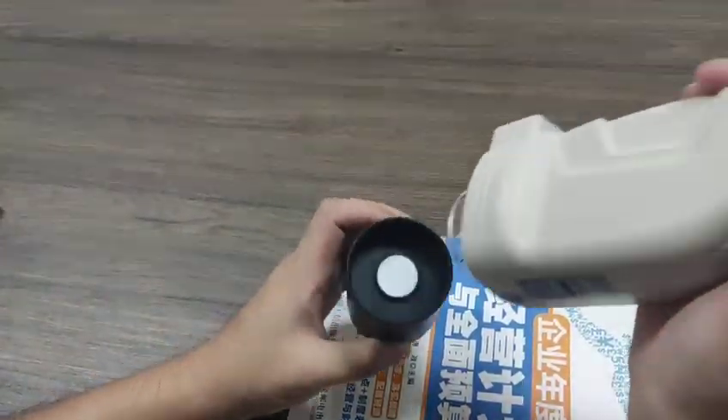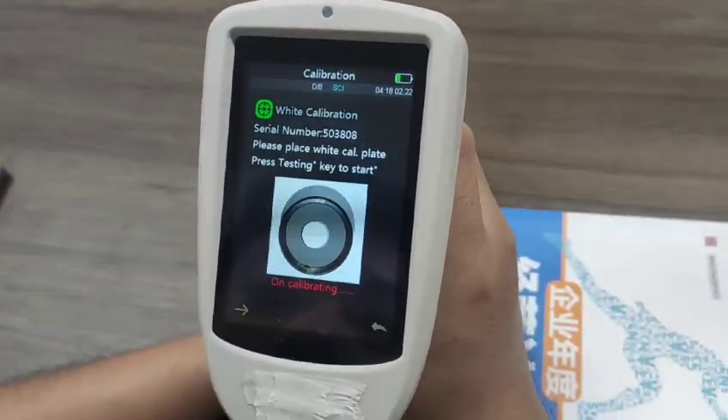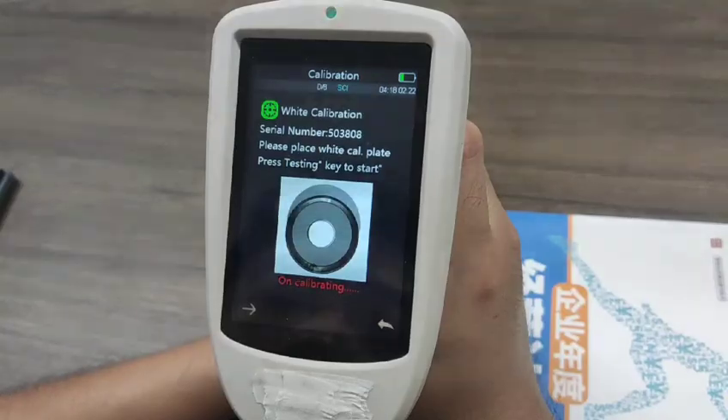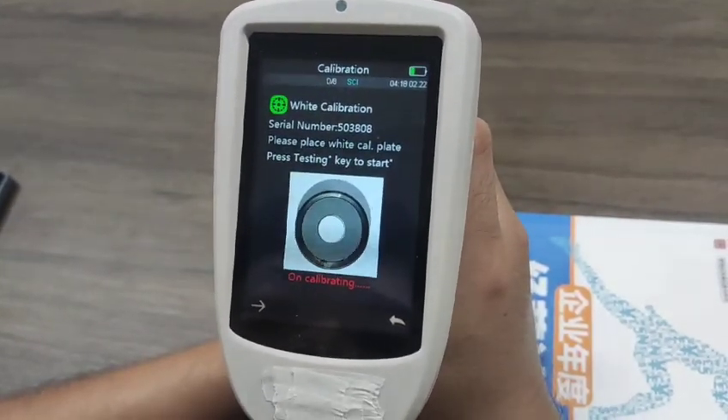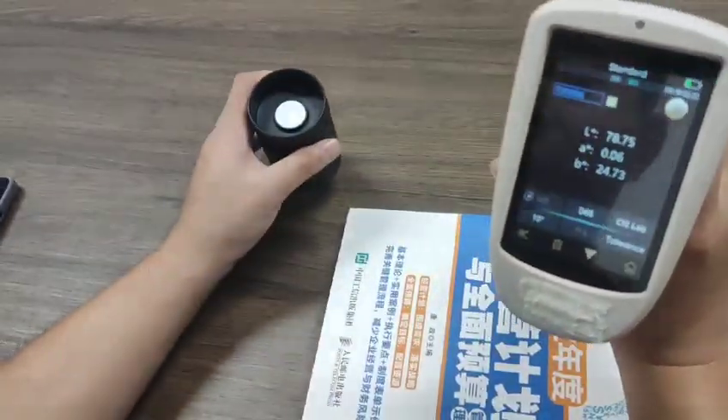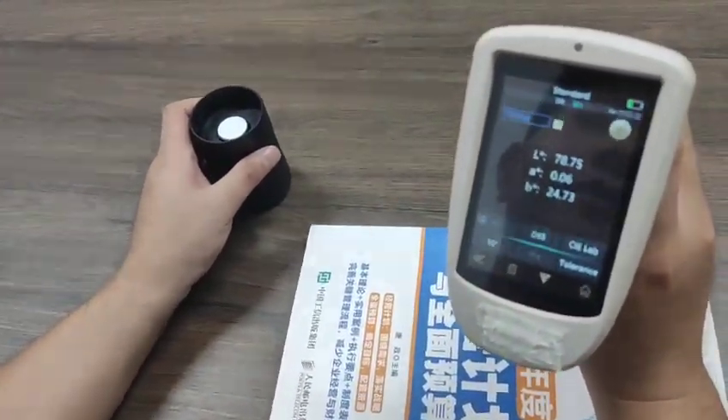And now white calibration. Now I will test the color difference.